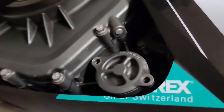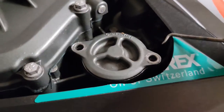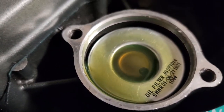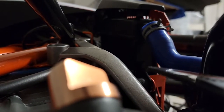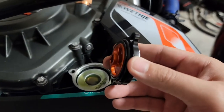Let's go ahead and pop this cover off. Still looks like 300V to me. I'm going to set this down and swap the o-ring over. I'm just using a pick tool — just be careful you don't mess up your seal. The seal's in place.